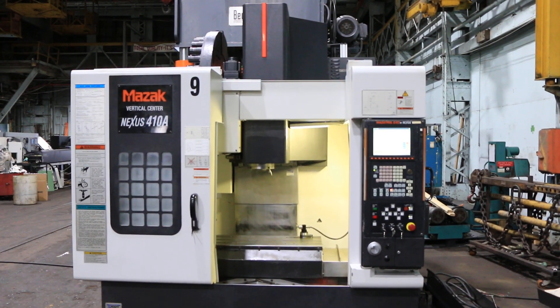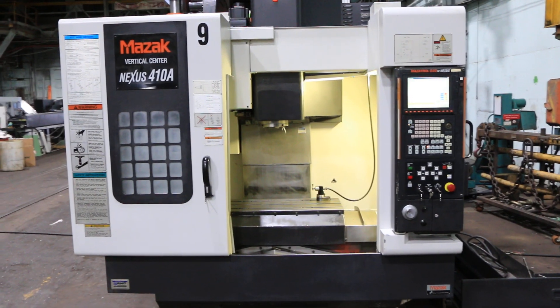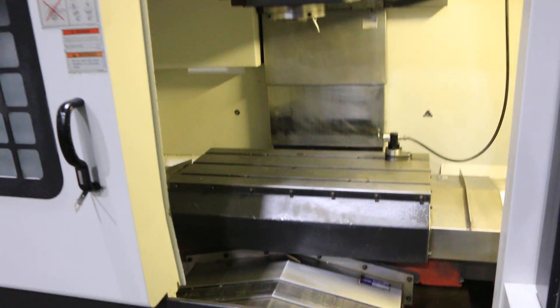We have a Mazac Vertical Machining Center, model VCN 410A. Machine was new in 2004, serial number 171464.